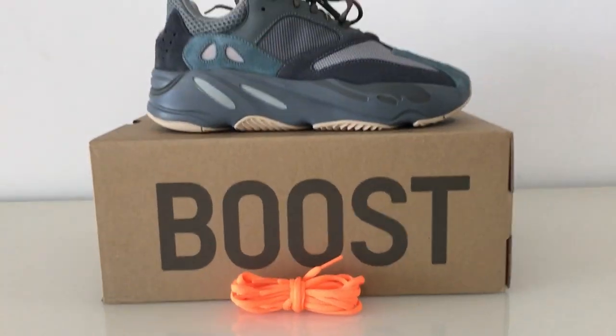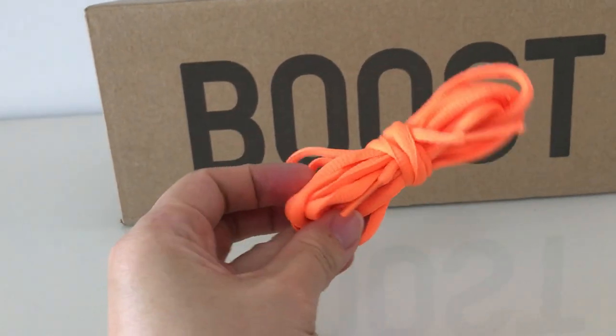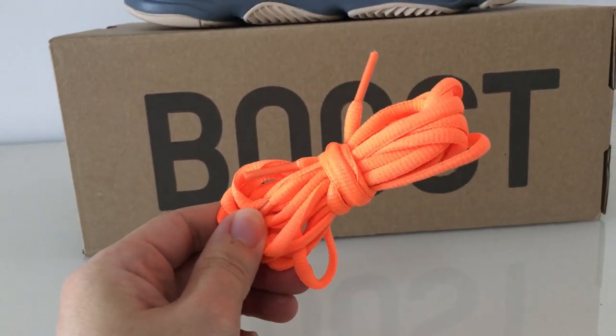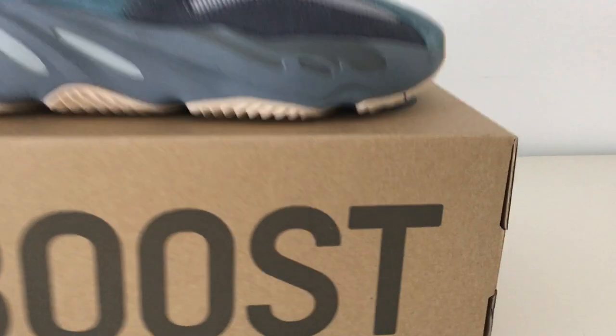This one comes with another actual shoelace — you can see this is the orange color. So you can check it: this is the actual shoelace here. And about the shoe box...